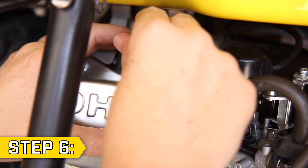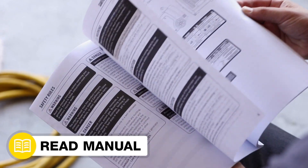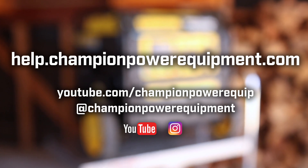Lastly, reconnect the spark plug cap. Your control unit replacement is complete. Always follow the safety guidelines in your operator's manual. And for more help guides, visit the Champion Help Center at help.championpowerequipment.com.